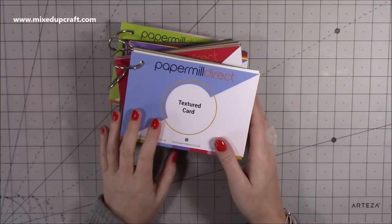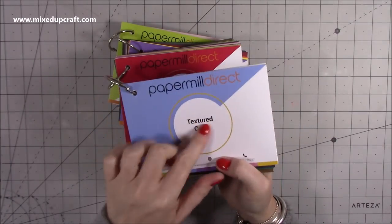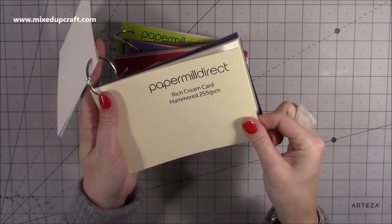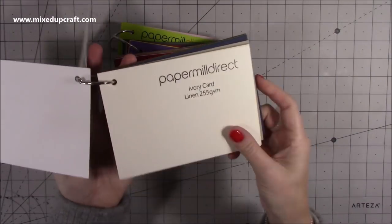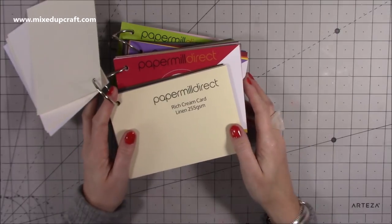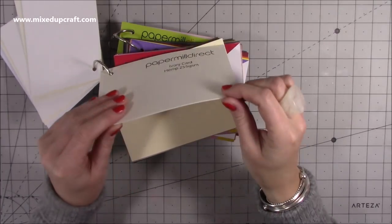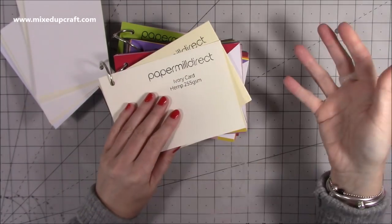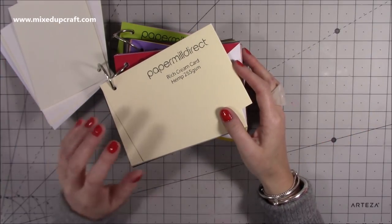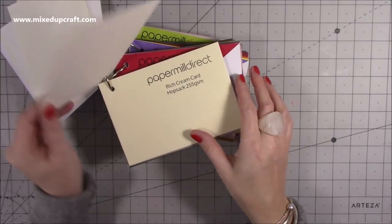Then I received these swatch books from Paper Mill Direct — they very kindly sent me these. They're great and I've already been going to them for reference. Within there it says 'textured card' and it tells you exactly what they are. There's the rich cream card hammered 255 GSM, ivory card linen 255, hemp ivory card 255 GSM. It's so nice. When I'm thinking of what cards do I need, I can flick through here. It can be very frustrating when you see a cardstock online and it says it's smooth but then you get it and it isn't.